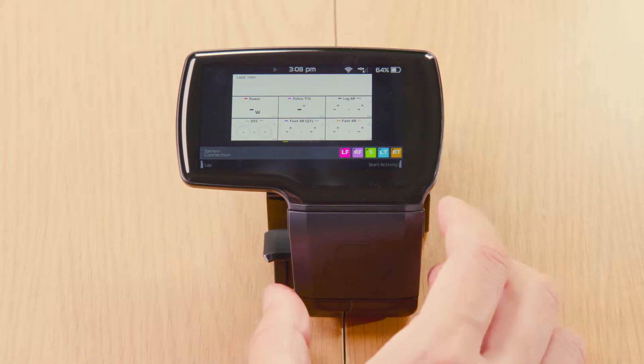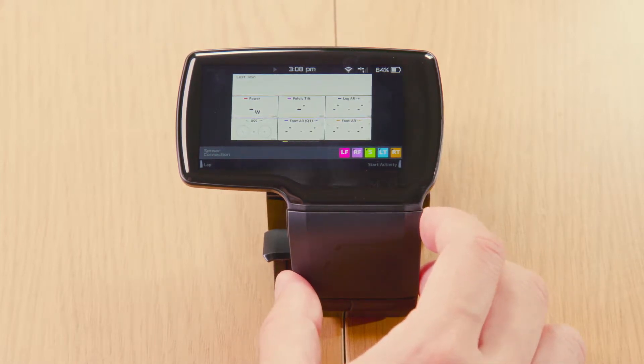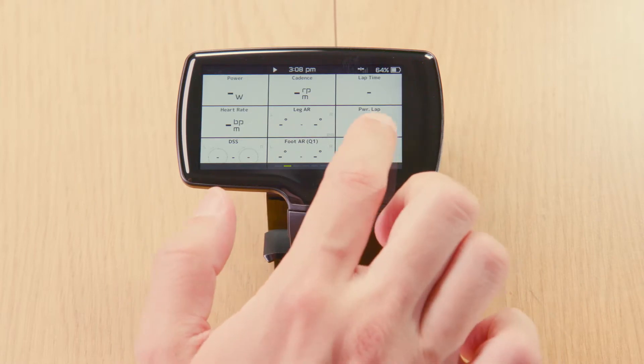To start an activity, you can tap the right button on the right side of the Type R, and at this point your activity has started to record. You can scroll through the pages here.